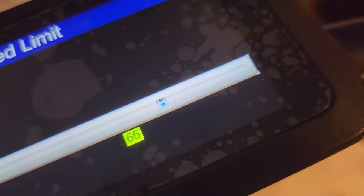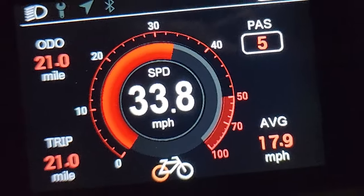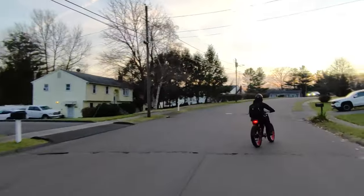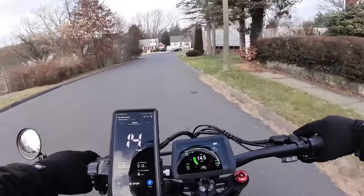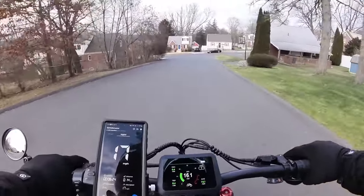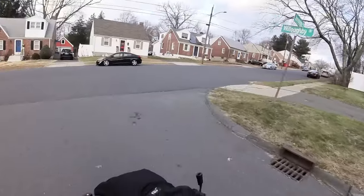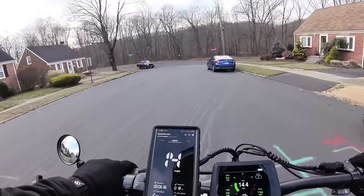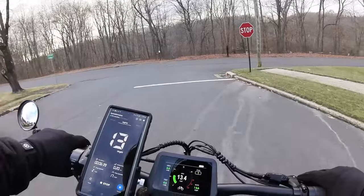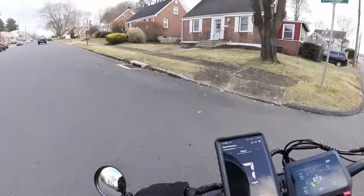I did increase the top speed in the settings and was able to get the free-spinning wheel up to about 33 to 34 miles an hour. Let's take it out for our usual tests and see how it performs. We're on the new Milad bike — the bigger brother of the XT600, it is the dual motor version, the XT600DM. We're going to do all the tests: range tests, hill climbing test, and speed test, so you guys can know if it is worth buying. Starting off with a fully charged battery and the moderate hill climb test.